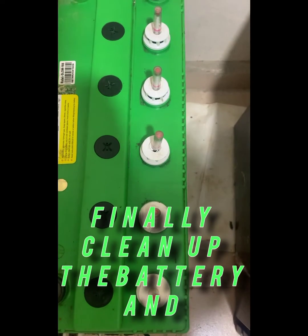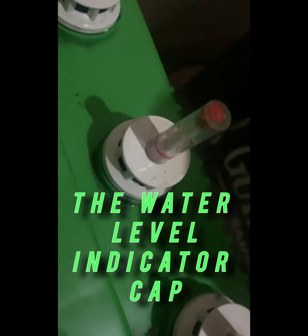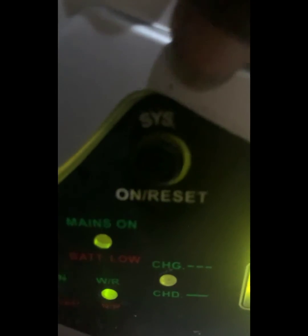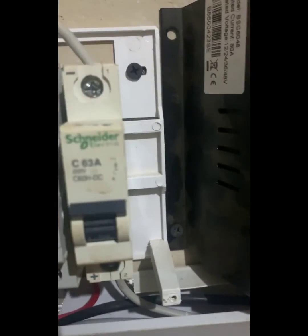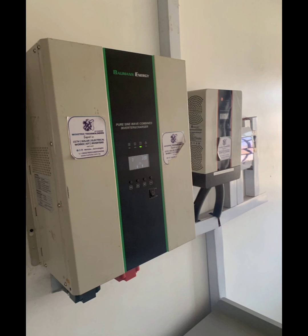Finally, the last step: clean up the battery and the water level indicator with a very clean cloth. Once you have finished filling the distilled water in the battery, you can turn the power back on. I hope this video will be of help. Thanks so much. God bless you.